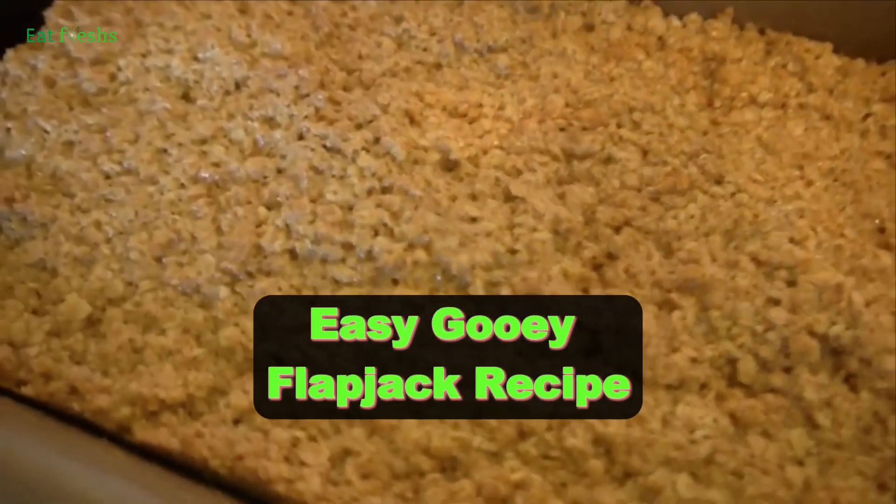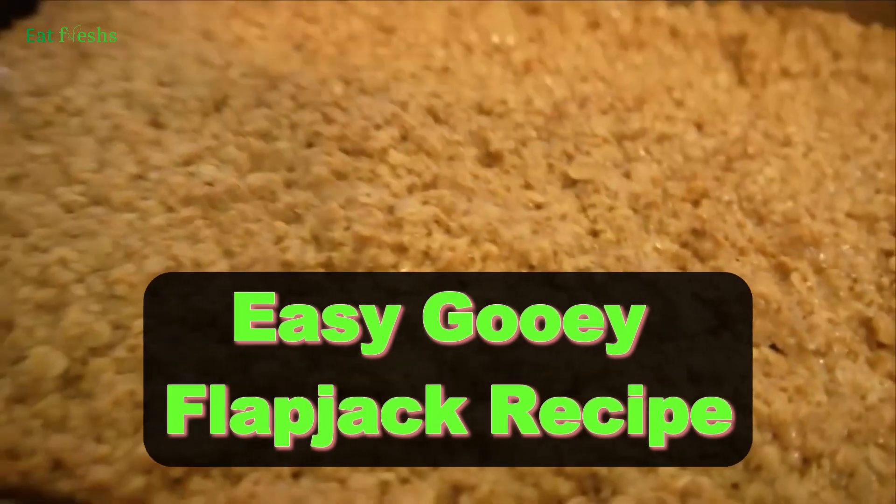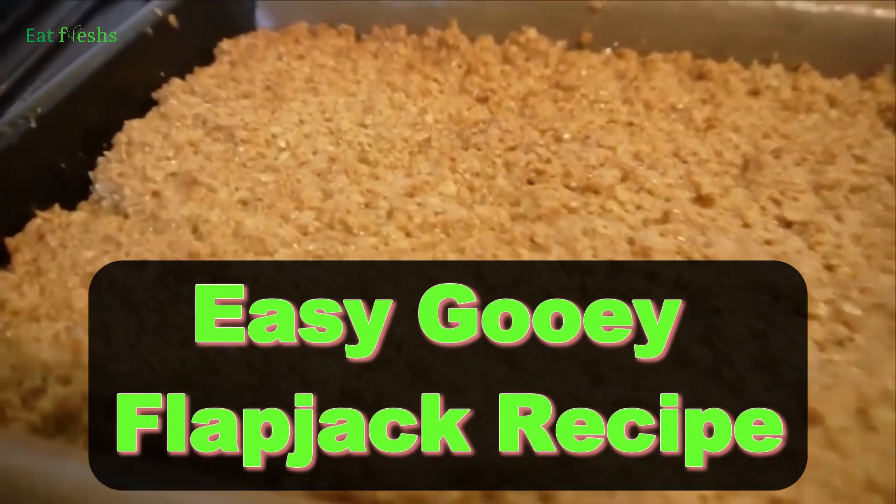Welcome back to our channel. Today, we're making a delicious and easy gooey Flapjack recipe that you'll absolutely love. Let's get started.